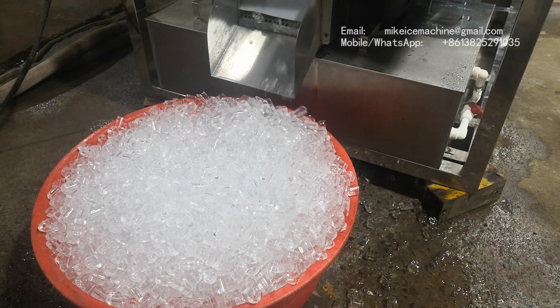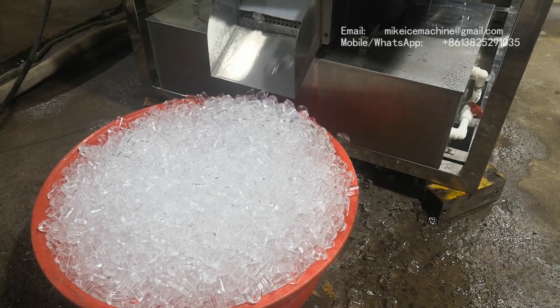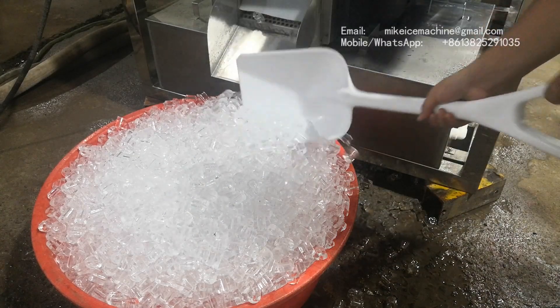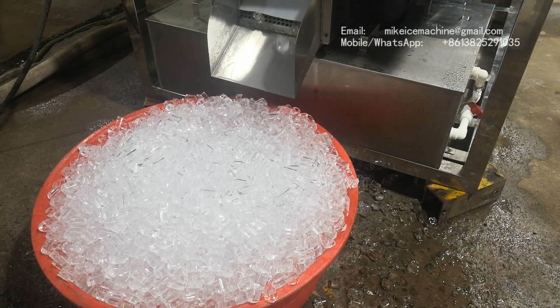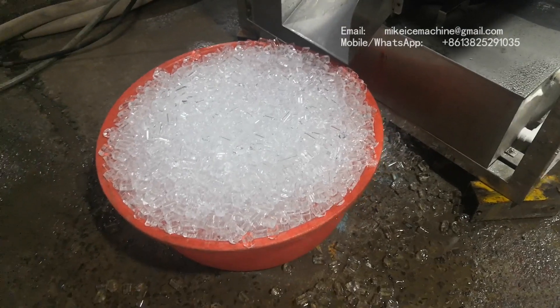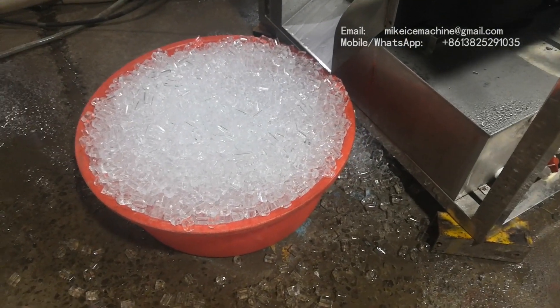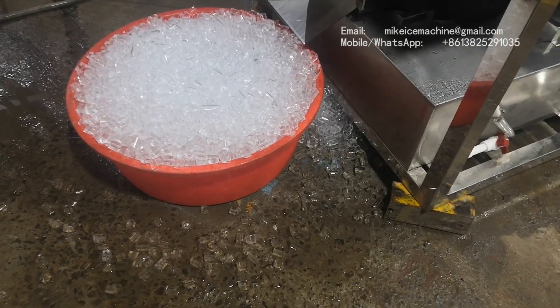Again, this amount of ice came out. So this is all the ice made in the second cycle — the same as the first cycle, this amount of ice came out.